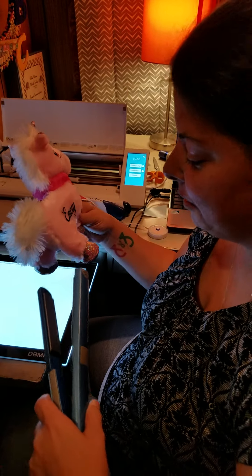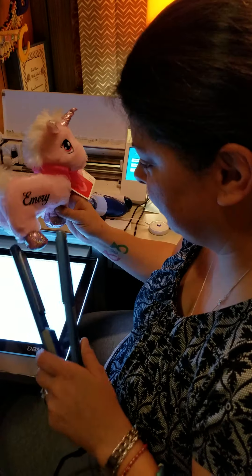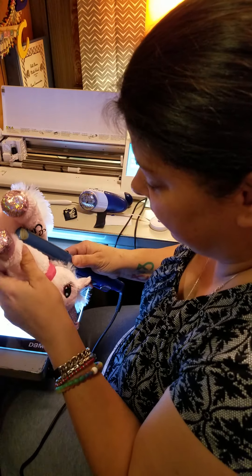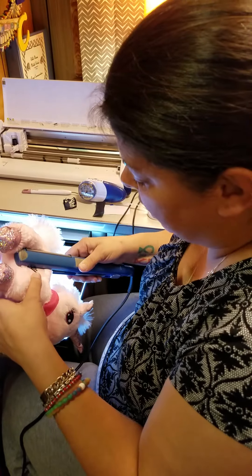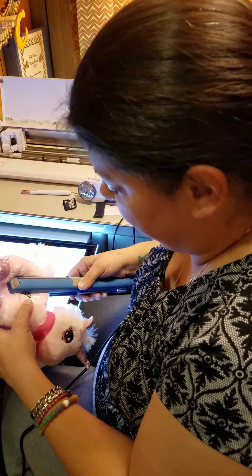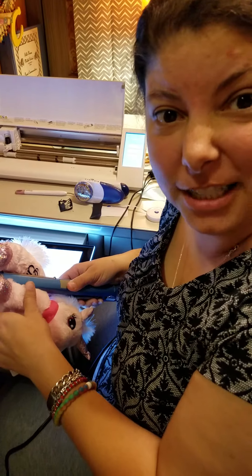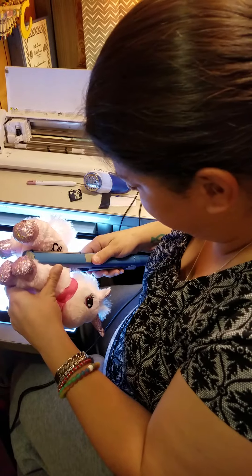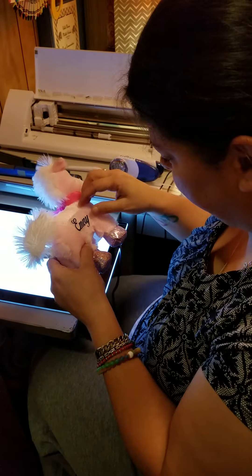Oh, what if it doesn't come out right? Okay — one, two, three, four, five, six, seven, eight, nine, ten. She said then you lift it, and then one, two, three, four, five, six, seven, eight, nine, ten, eleven-ish. I'm gonna do it just a little bit more because I'm kind of scared to death. Then she said to just kind of pick it off.